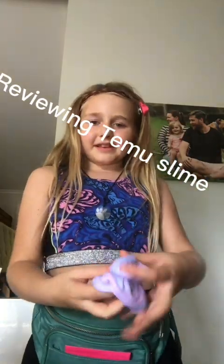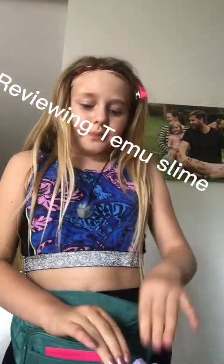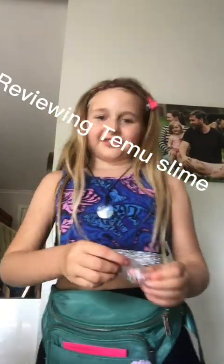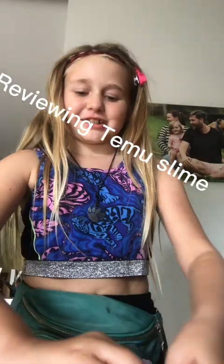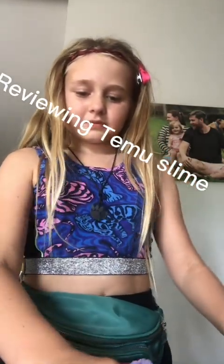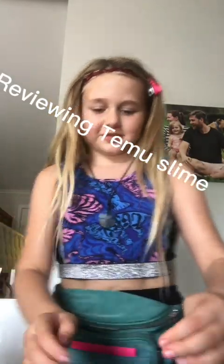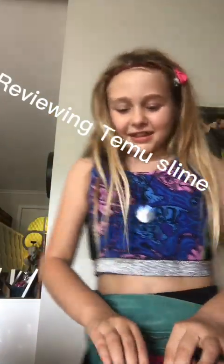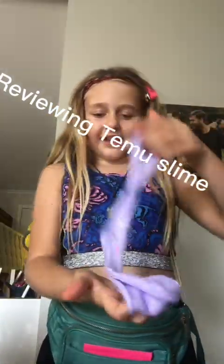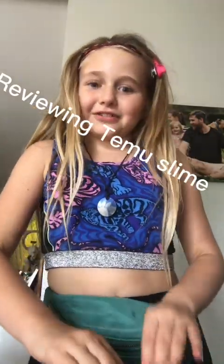This slime is gorgeous. I'm going to add just the sprinkles — not my little unicorn charm, I'm not sure, I just want to keep it. Adding some of those little sprinkle charms — got the sprinkles in there.